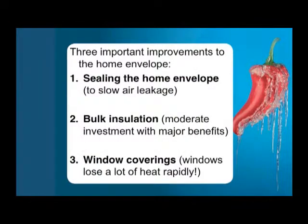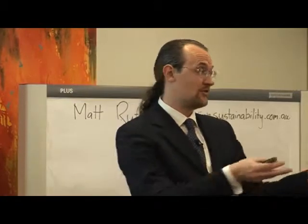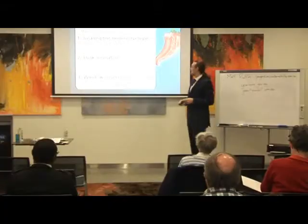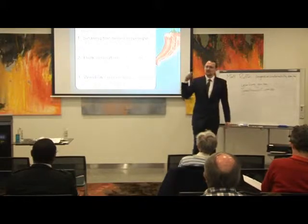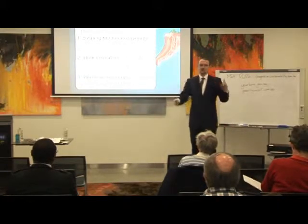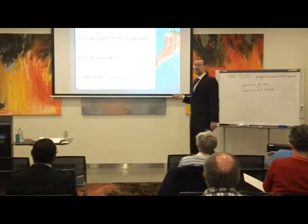There are three important things you can do to improve the home envelope. The first is to seal it — to stop air leaking in and out. The second is to bulk insulate it. There are two types of insulation, but just think of bulk insulation as those batts or loose fill that you'd be very familiar with. And third, window coverings. Windows lose a lot of energy, and they also create currents which move air around and make you feel less comfortable.